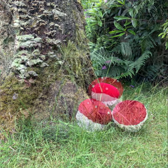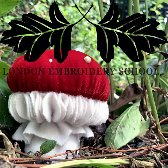To purchase the class, head over to the London Embroidery School website to find your Pages mushroom a new home.